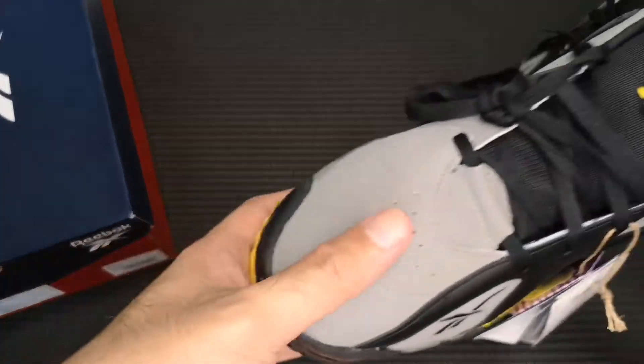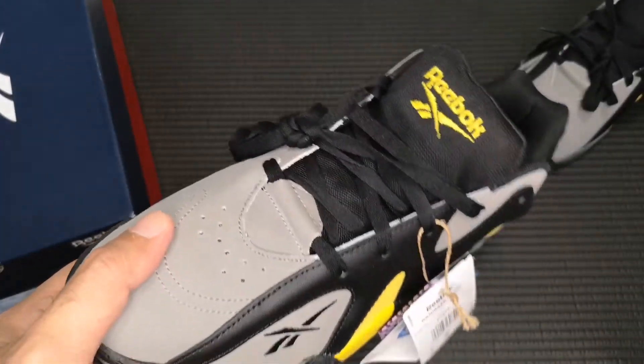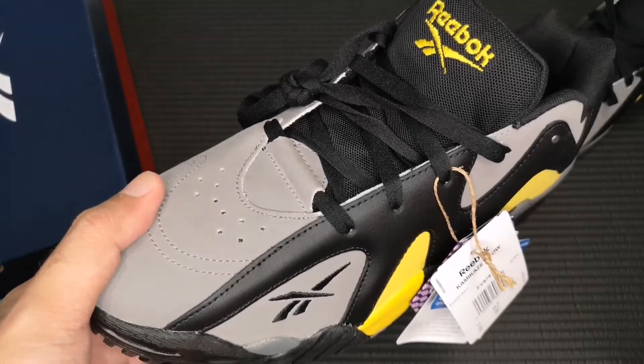The original Kamikaze 2 Lows, the black and white, they dropped in 1996.